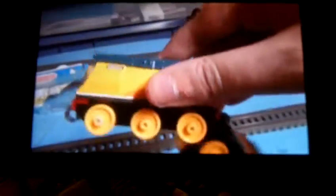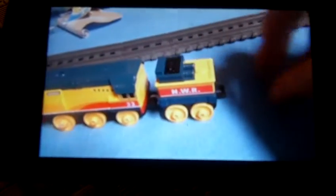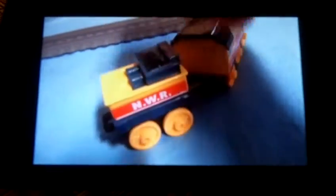Let's take a look at Rebecca. Here's the front, side — it says 22 on it. The other side, there's her tender, it says NWR. The back, and the other side.